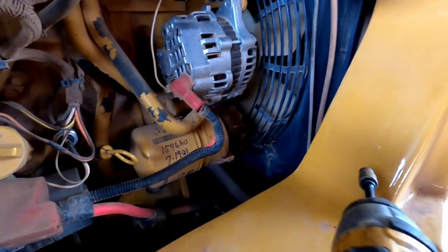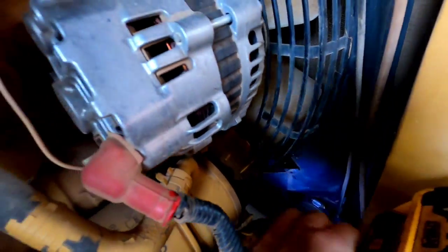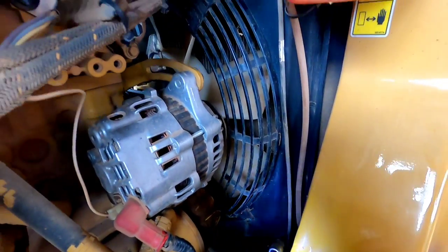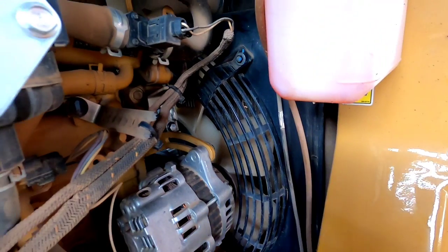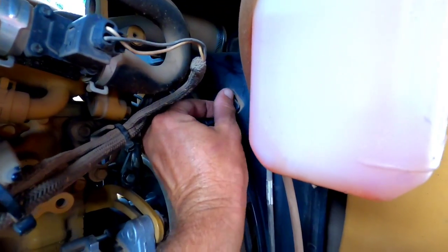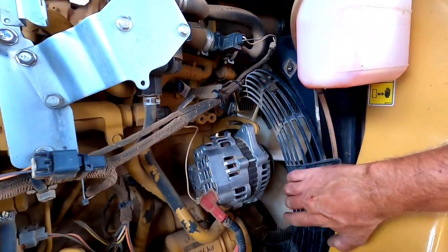Back down here at the lower side now. I'm hoping I can get that impact down there to get this one off. It wasn't even tight. Let's try this one — not tight either. I guess it's a good thing I'm doing this; I would have lost those bolts before long. Those three bolts are out, let's get this shroud out of here.